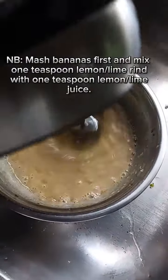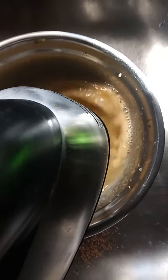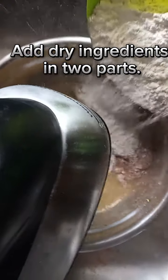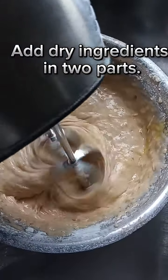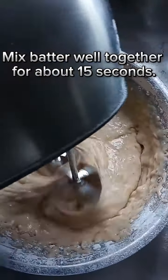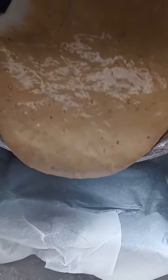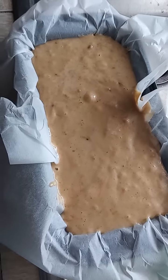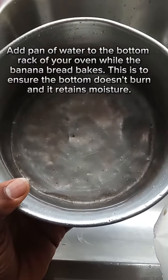After this, we are going to add our dry ingredients in two sections. We want to mix that well together, but be careful not to over-beat your batter. We add it to a parchment-lined pan and we bake at 350°F for up to 45 minutes.